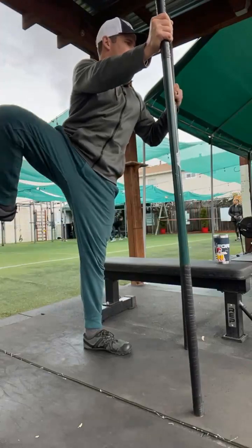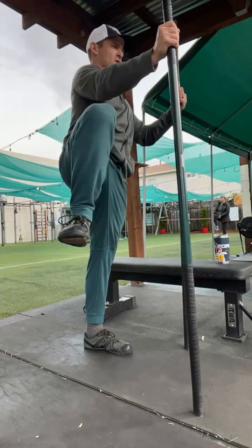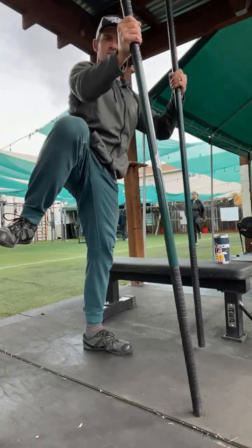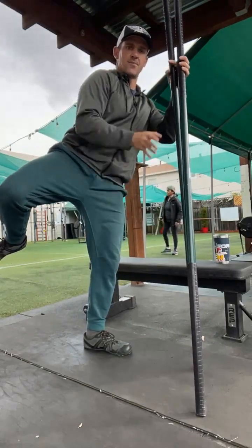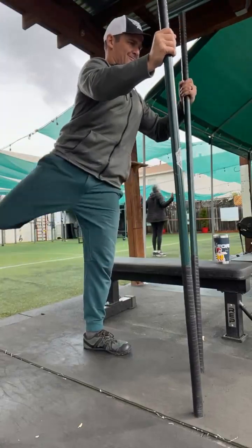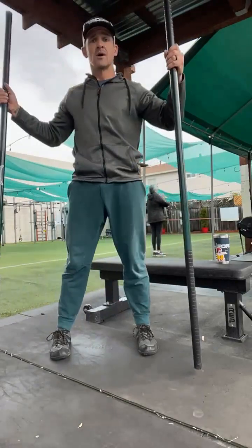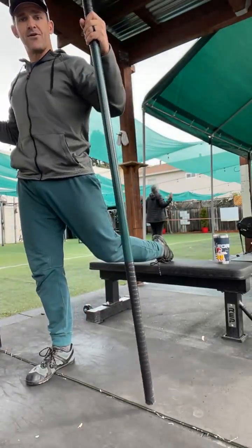What I mean by that — we tend to abduct and then think we have a lot of range, but we're actually just rotating from the pelvis. It's easy to cheat on that one. One more half rep and boom — there we go.